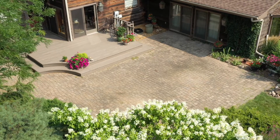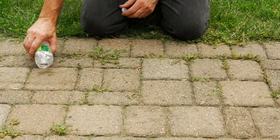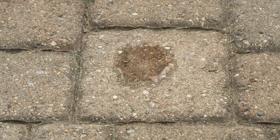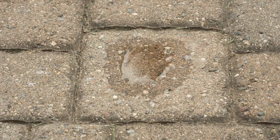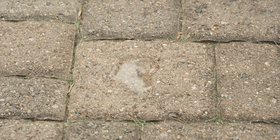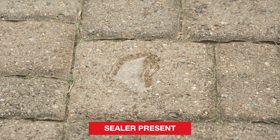Before you begin a surface restoration, you may need to remove any old sealer. If you are uncertain if sealer is present, perform a water test. Use a water bottle close to the surface to place a few drops of water. If the water is quickly absorbed, there is no sealer present. If the water beads up and is slow to absorb, it is safe to assume sealer is present and should be removed.